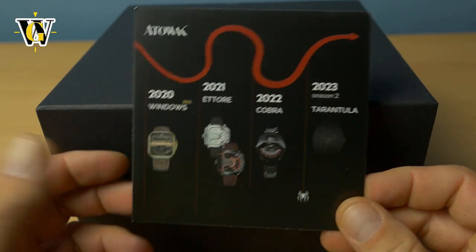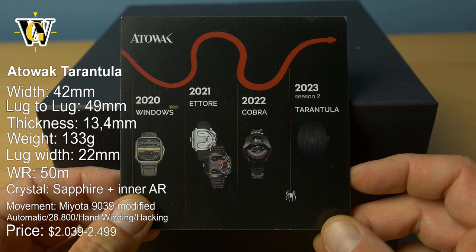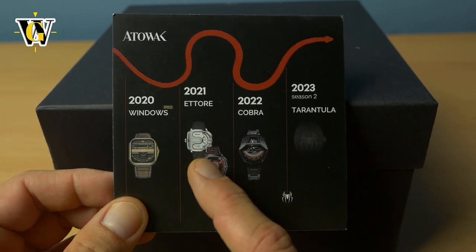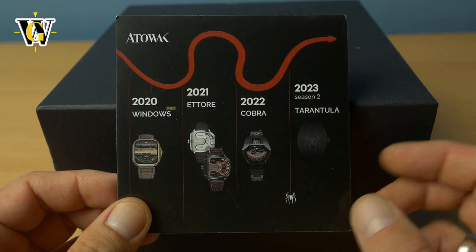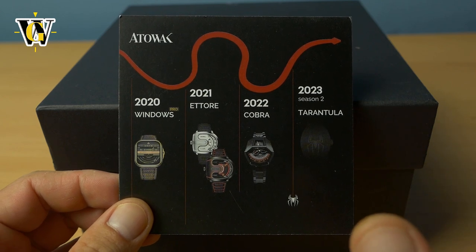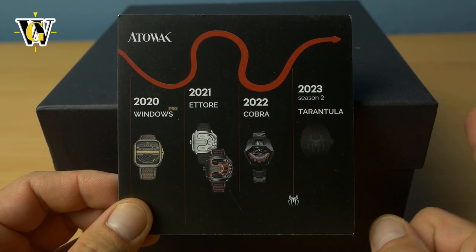Hi guys, welcome to another unboxing and review, this time of the new Ottowoc Tarantula. Ottowoc is a brand I've featured on my channel several times, including the Attore and the Cobra. They're known for making weird time displays like hyper brands such as Urwerk and MB&F, but at prices normal people can afford, because those originals require you to be super rich.